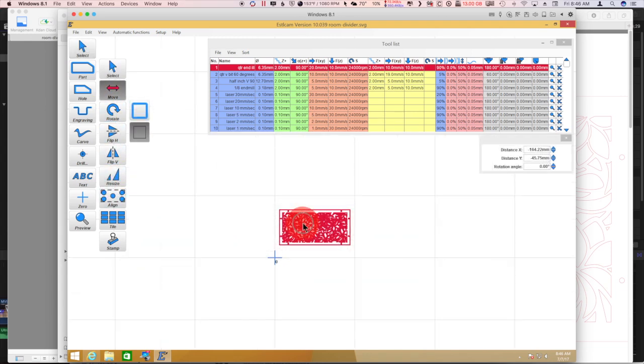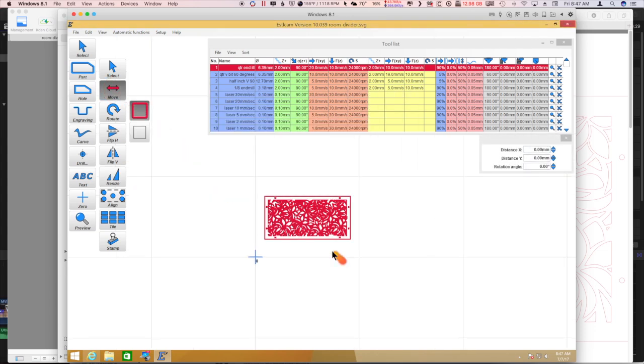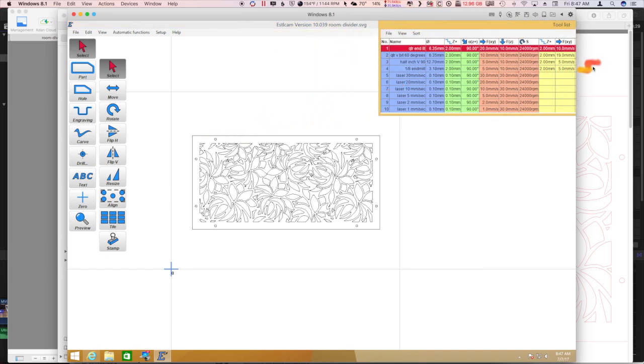I've loaded it up in ESTL cam and set my grid to an eight-and-a-half by eleven standard size sheet of paper. I want to center it in the sheet but I need a little more border, so I'm going to shrink it down just a little more — I'll show you why in a moment. I don't have the space or material to cut a full-size room divider anyway, and this laser probably won't do it. So I'm fairly happy with where it's at — this is going to be a piece of paper inside the grid.